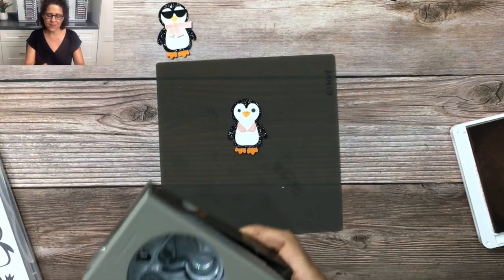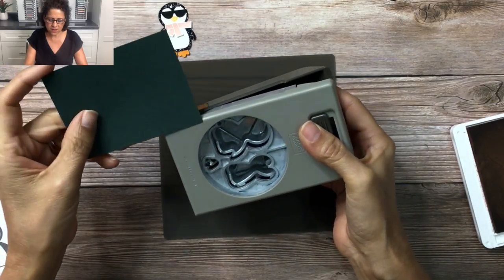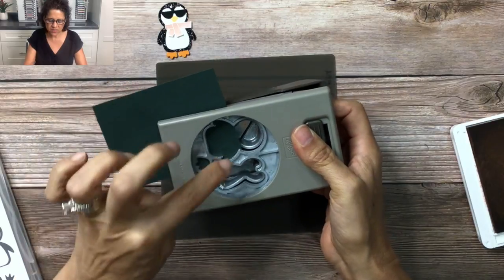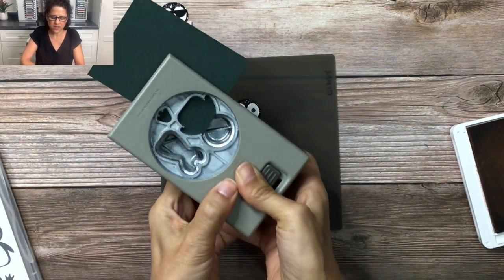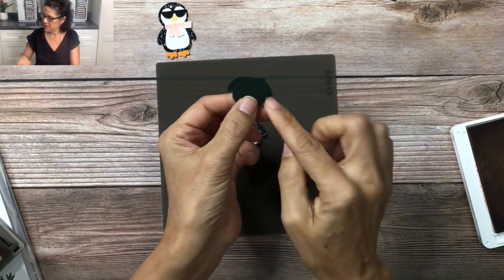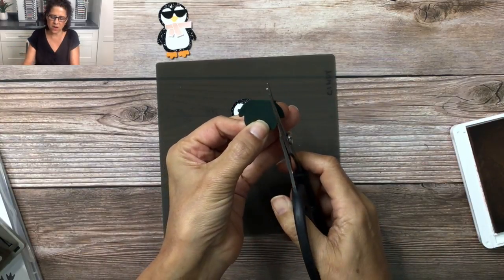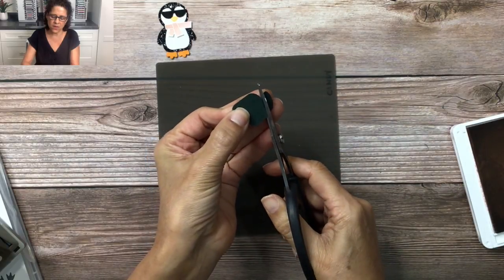Next we're going to do the hula skirt. I'm going to grab the same punch and use a scrap piece of Evening Evergreen cardstock, sticking it in here so that it punches out the bottom half of this larger penguin, and then just punch that out. Now I have this piece, and what I'm going to do is take my scissors and cut from underneath the penguin's wing all the way to the top, and then from the top underneath that wing like that.